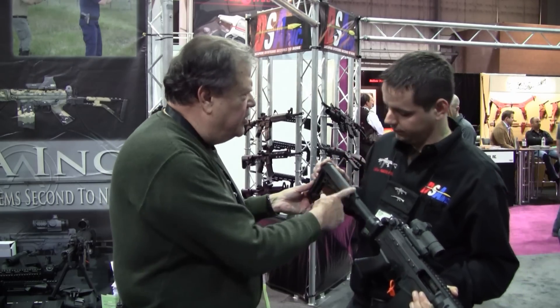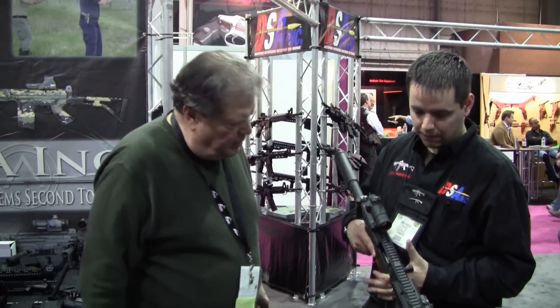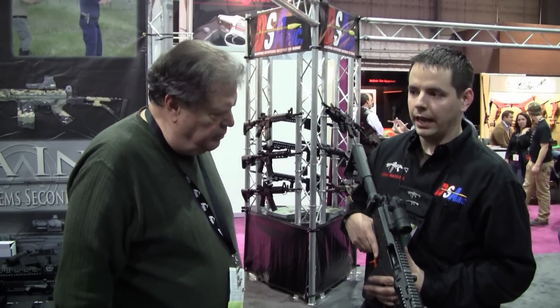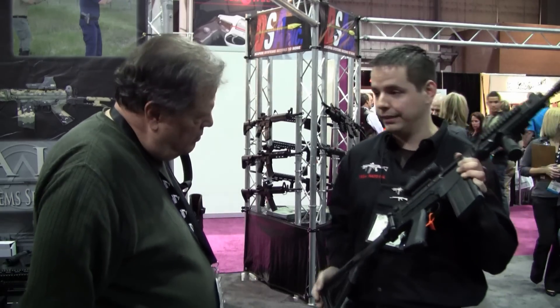Which, of course, there are so many of these that are so plentiful, everybody's got them. And it makes it a whole lot more end-user friendly because a lot more people are familiar with this stock assembly.